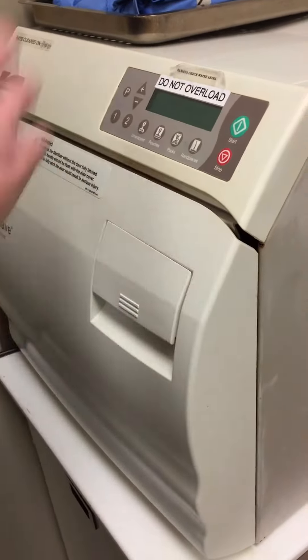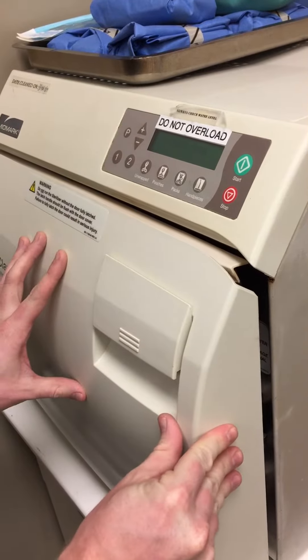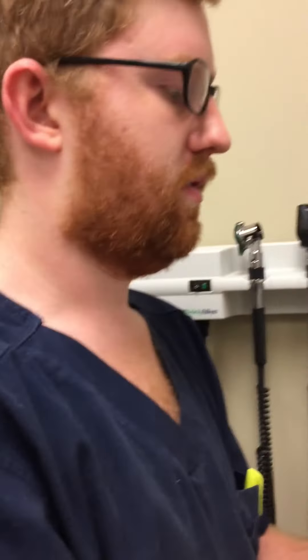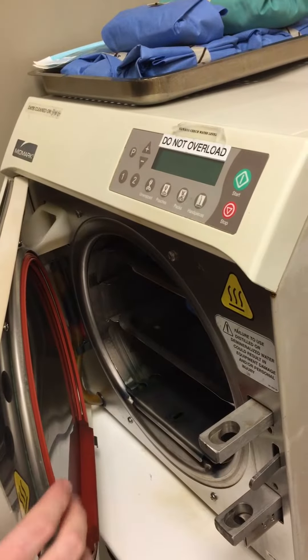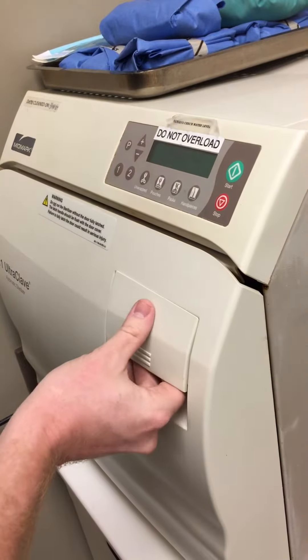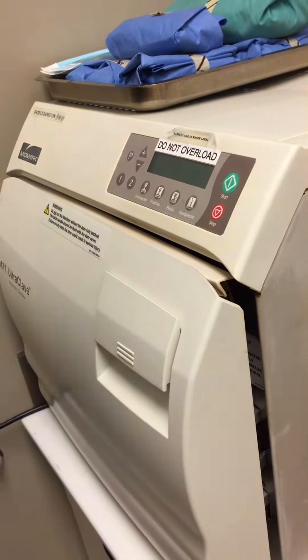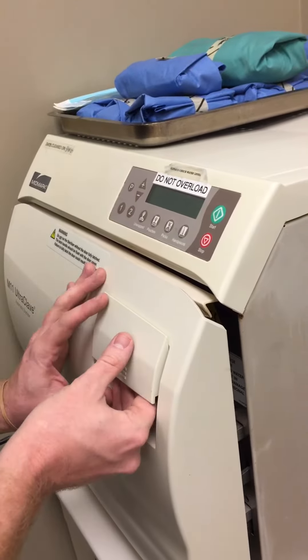After it runs the full cycle, it's going to pop open halfway just like that, allowing the pressure to reduce and the contents to dry completely. It's set up on a timer to do that on its own. If it wasn't like that, you would just mimic the behavior — when it was done, you'd pull it open just a little bit so it can reduce the pressure and allow the contents to dry completely.